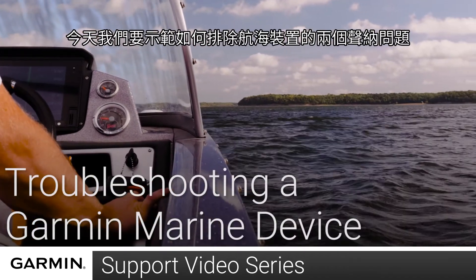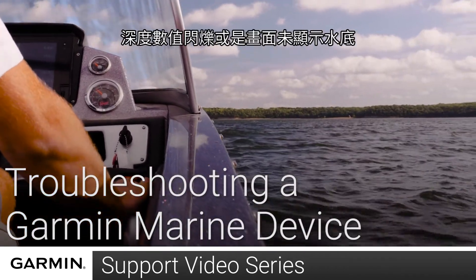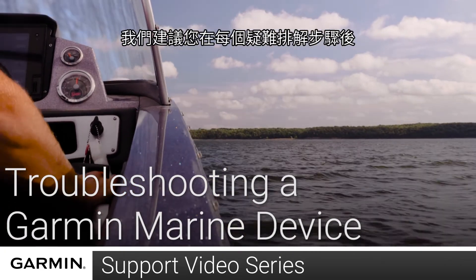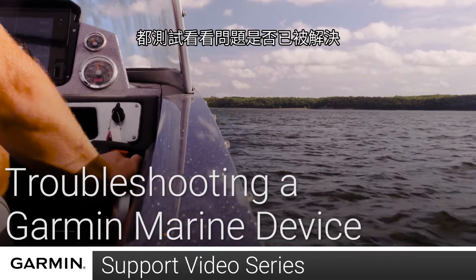Today we are going to show you how to troubleshoot a marine device that is showing a flashing depth or not showing a bottom. We recommend checking to see if your issue has been resolved after each troubleshooting step is performed.